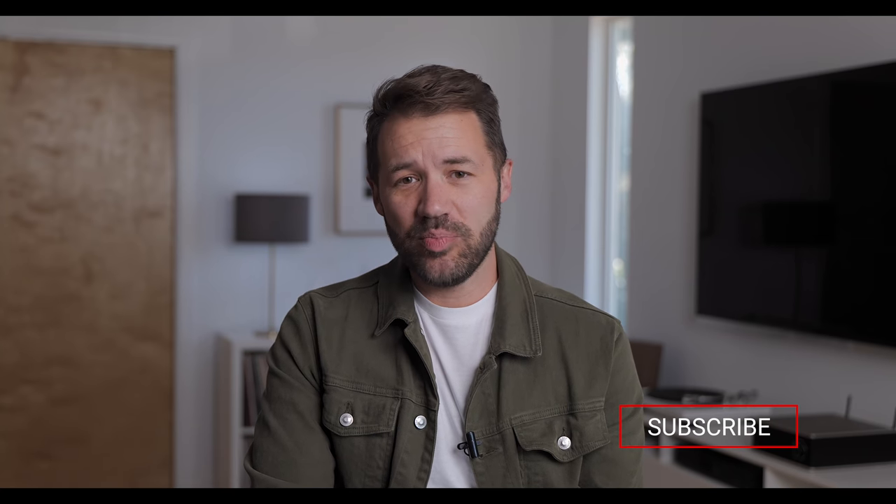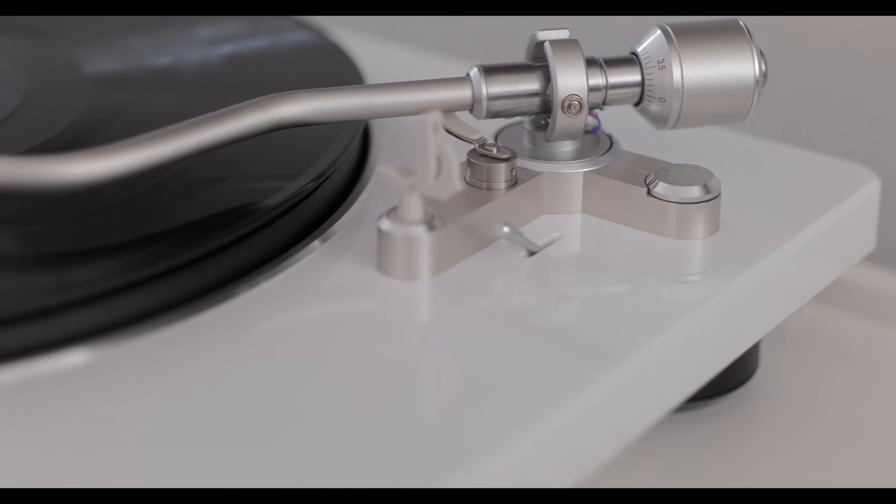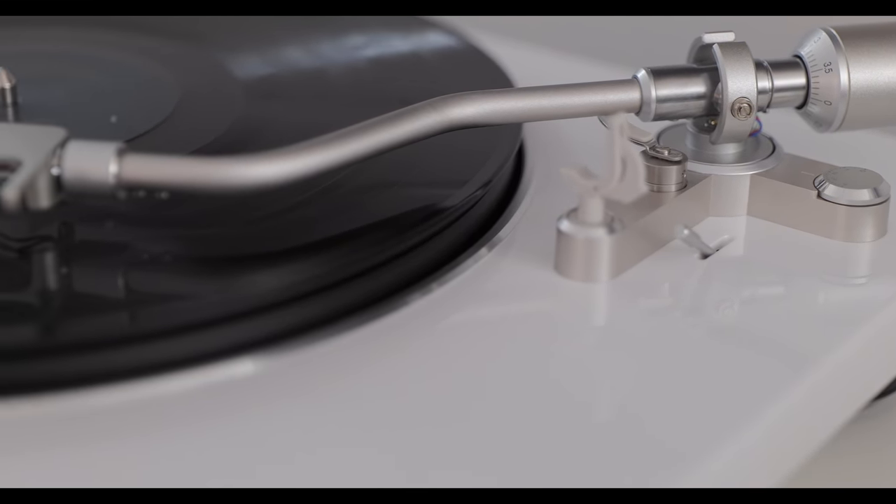The 450 is a belt-driven design, but like many of the turntables we've been reviewing on this channel recently, it does have an internal speed control which allows you to select between 33 and a third, 45, and even 78. That is really cool because you can change the speed of the record without having to physically touch or otherwise adjust the belt. I love turntables like this because, while being a belt design, they more or less act on a daily basis like a direct drive turntable.